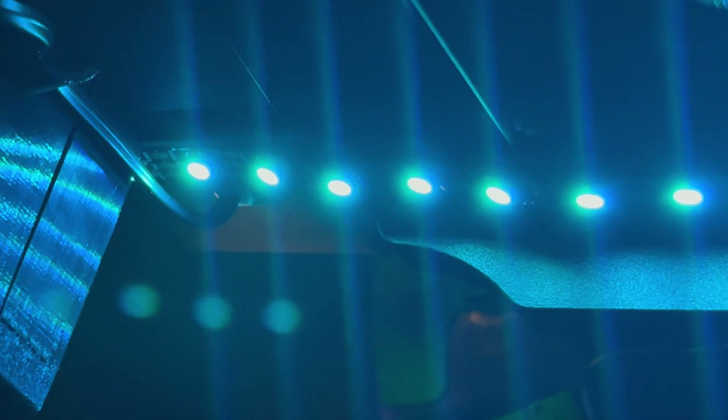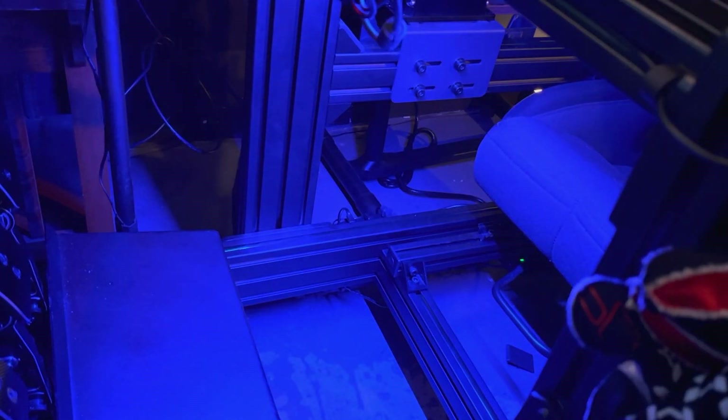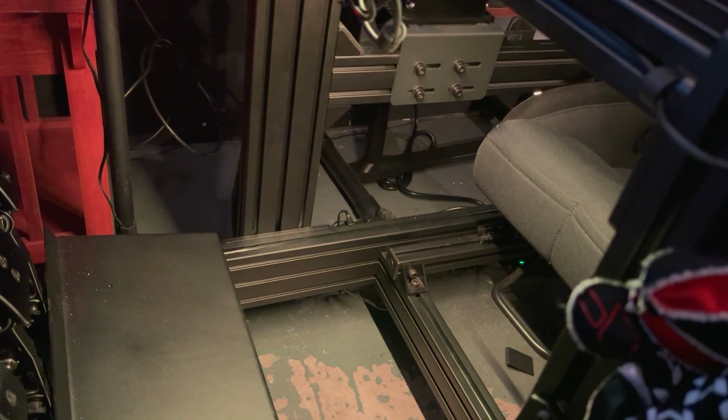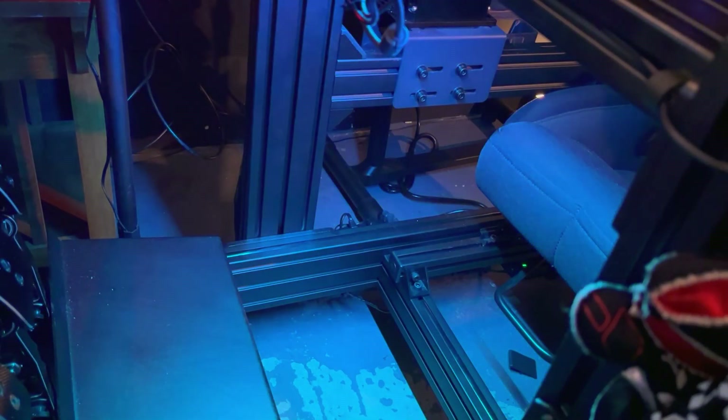The way I use that light strip is I mounted it underneath kind of my dash area. What it does is it lights up my button box and changes based on flags. So as I'm driving, when I get yellow flags or a green flag, it'll change colors. I have them turned down really low — if I turn them up they get really bright, so I leave them around 5-10% brightness.